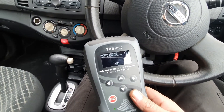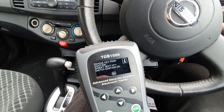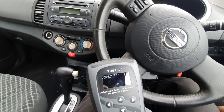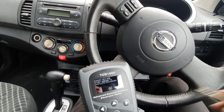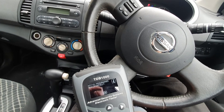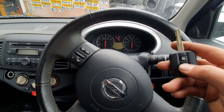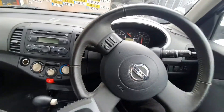Ignition on. It asks: 'Would you like to program additional keys?' — yes. Remove the key from ignition, press OK, insert the new key and start the engine to complete the procedure. The car started fine, we press OK, keys programmed successfully. We check the keys — the hazard lights turn on, it works, and it starts the car fine. We also check the original key and the remote works.